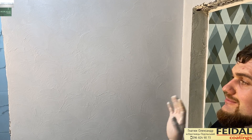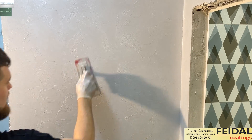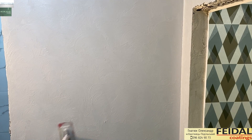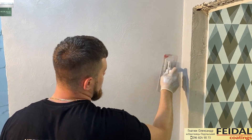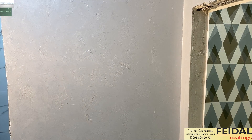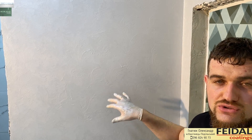Дальше мы продолжаем наносить — где-то через 5 минут мы еще раз все проходим. Итак, продолжаем. После того, как прошло где-то 5 минут, мы еще раз берем и проходим, делаем восьмерку. Прошло еще где-то 5 минут — мы еще раз проходим восьмеркой. Прошло где-то еще минут 10, и сейчас мы еще раз проходим. Самое главное — каждый раз когда мы проходим, чтобы рисунок разбивался на мелкий.